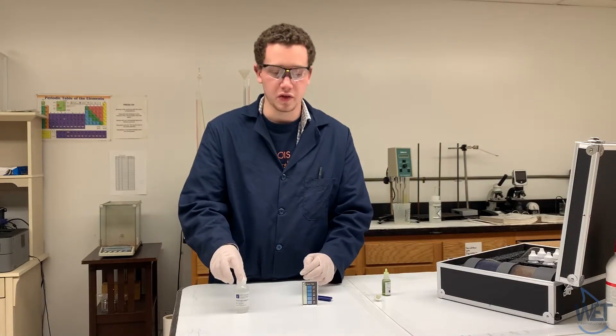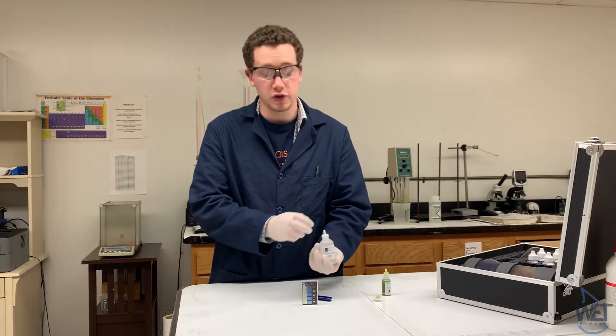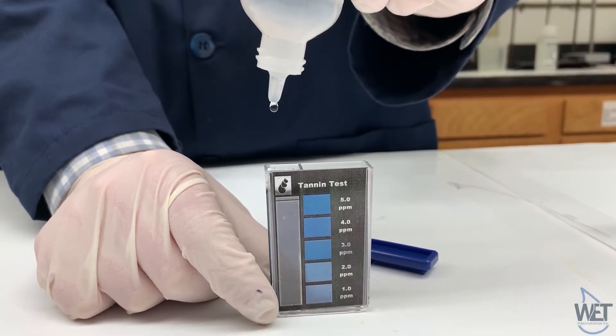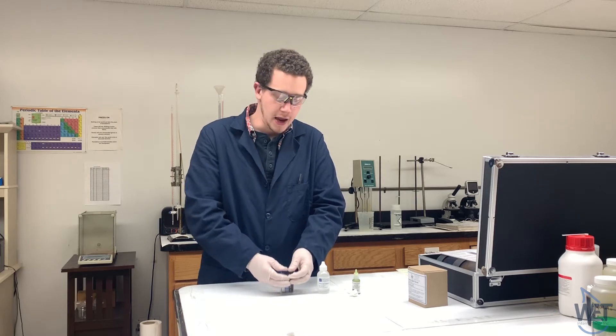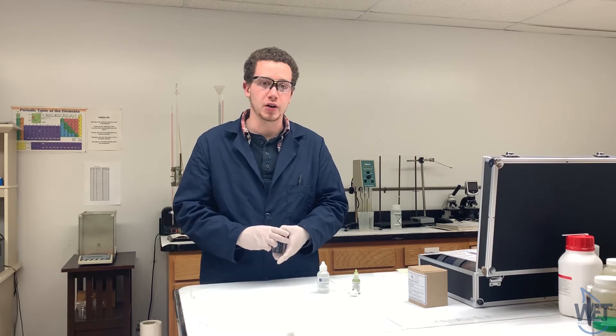Then take your tanning lichen reagent number two and add about 12 drops of that. Cap it and mix, then wait 30 minutes for color development.